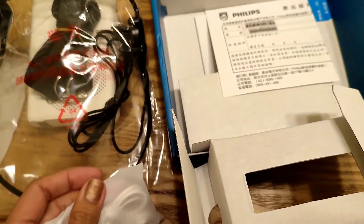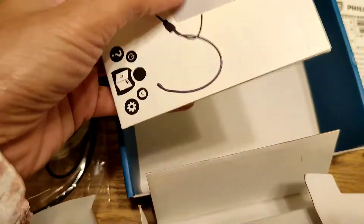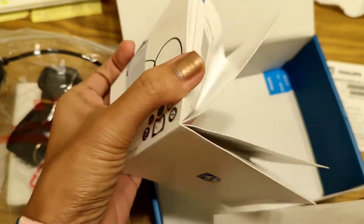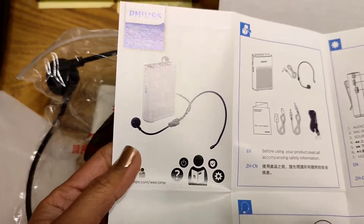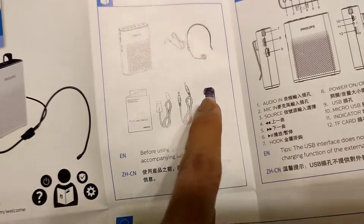And ito, meron din siyang cord here for charging. And meron siyang manual. There's a model number and I think this is a warranty card. Meron siyang manual — let's see. So it is also in English, may English version. May cords, ito yung belt.